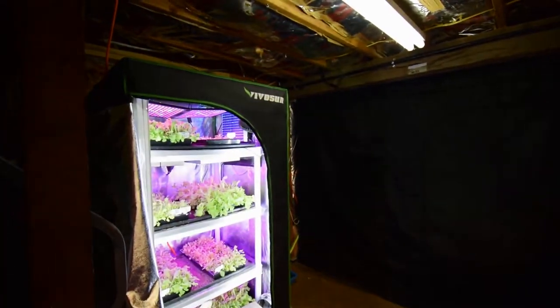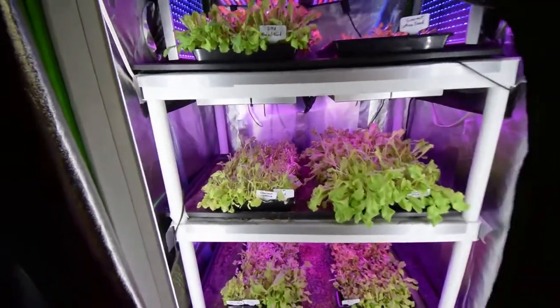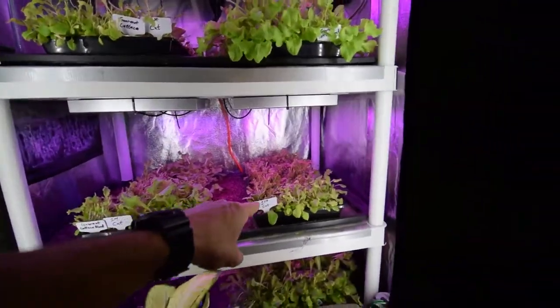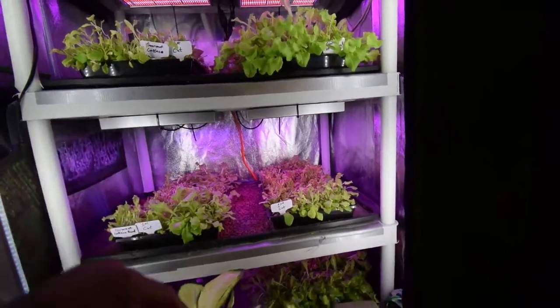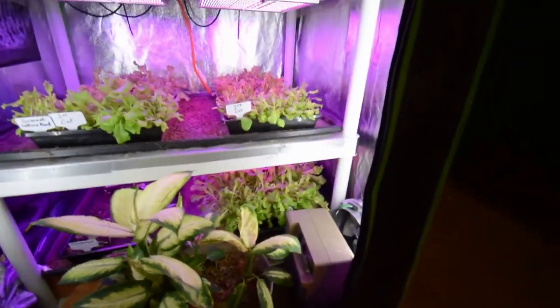Besides the kales that we've been eating outside, we've been eating a lot of the gourmet lettuce that we've got growing in here now that it's ready to harvest. You can see there's a number of trays in here that have had their first cuts done and they're back in here to regrow. We've got this one down here that'll be harvested this week for probably Taco Tuesday.